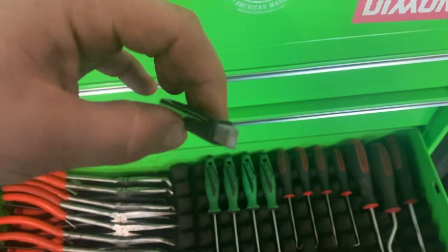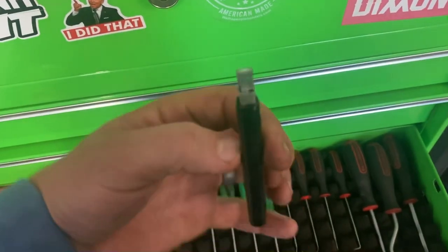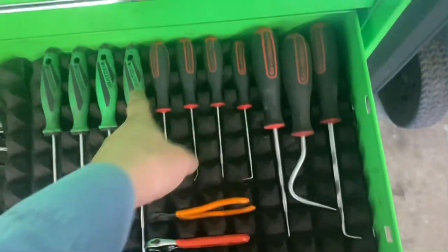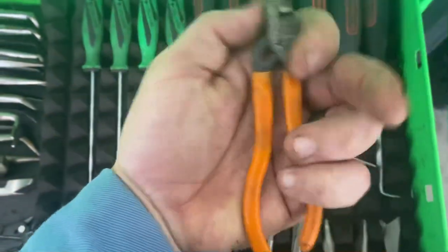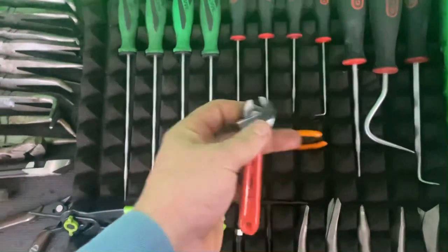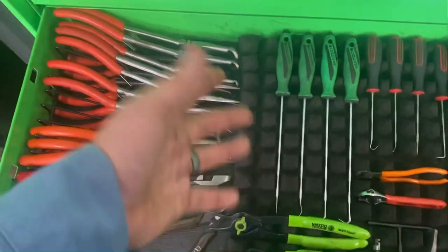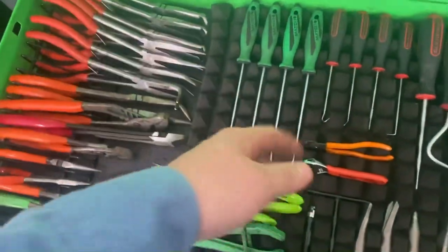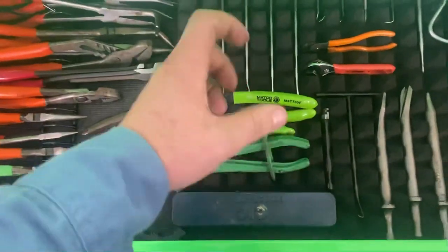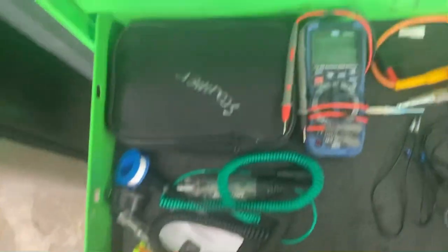Matco hose cutoff pliers. The worst snap ring pliers in the world — I'll never buy those again. Down in the comments, tell me what that tool is — my small engine mechanics and go-kart guys should know. Let me know what that is; I'd be surprised if a lot of people know about it. Spring puller, air hammer bits, Gear Wrench picks. The world's cutest pair of slip joint pliers from Cornwell — that's why they're rusting — and a tiny crescent wrench because it's cute, from Tractor Supply. Matco long picks.